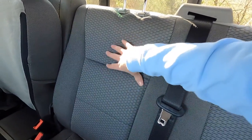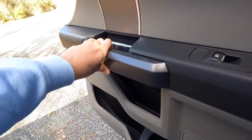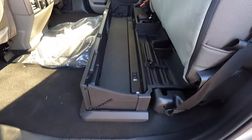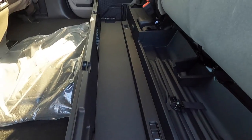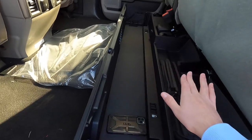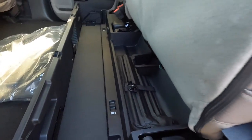The rear seats don't have a center fold-down armrest. Pulling a tab lifts the seats up very easily, revealing a large storage space underneath — as shown by placing a phone in there, you can see just how big it is. This can also fold down for a totally flat surface. Pulling the tab again folds the seats back down.